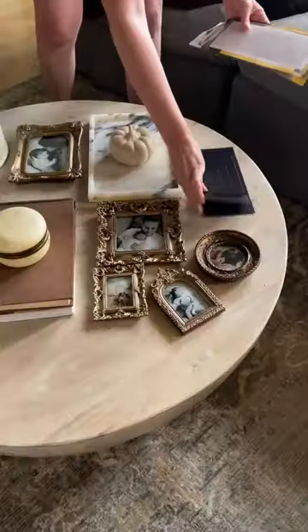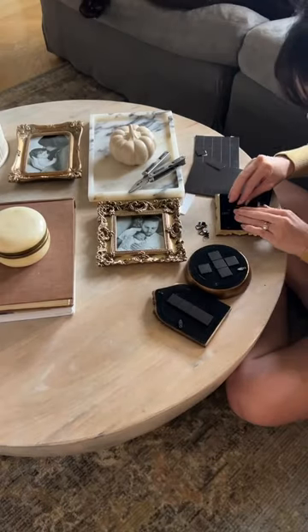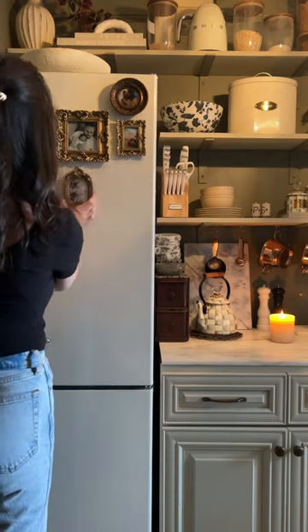I printed out some of my favorite photos and added peel and stick magnets to the back of the frames. I added them in a little gallery wall layout and now this room feels 10 times more special.